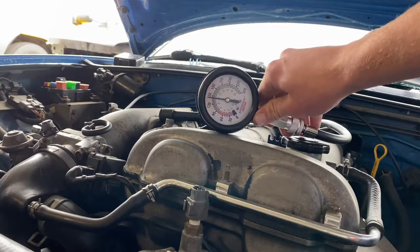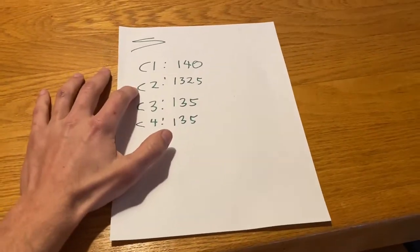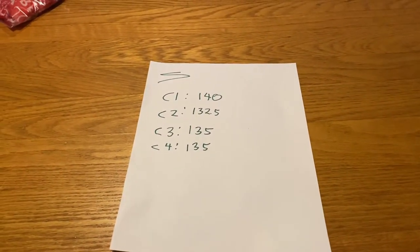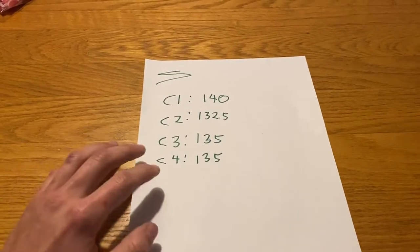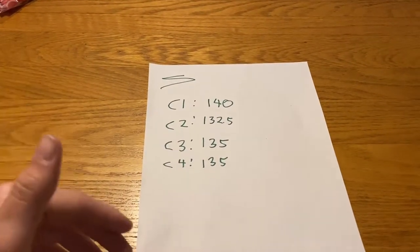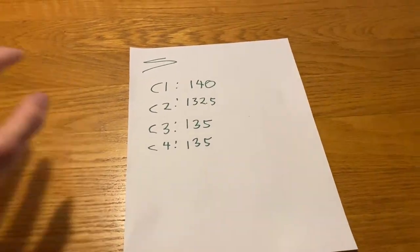Cylinder four is about 140. So with the numbers written down: cylinder one was 140, cylinder two was the lowest at 132.5, cylinder three was 135, and cylinder four was 135. This is technically acceptable for a 1.6 Miata engine with some miles on it. The biggest thing to look at is variances between cylinders — the only variance here is between 140 and 132.5, which is just 7.5 PSI. That's really not a big variance, so I'm pretty happy with this.